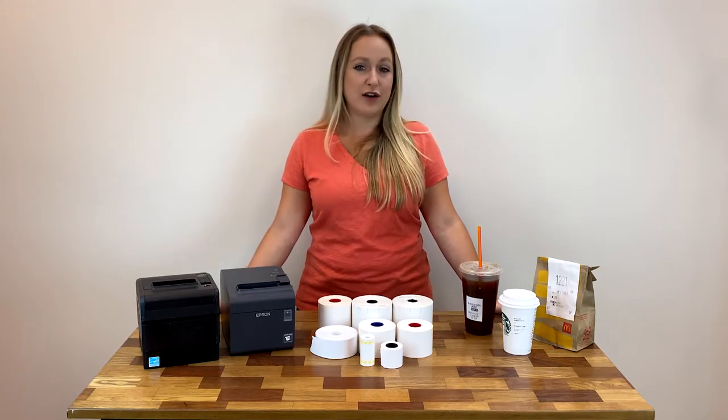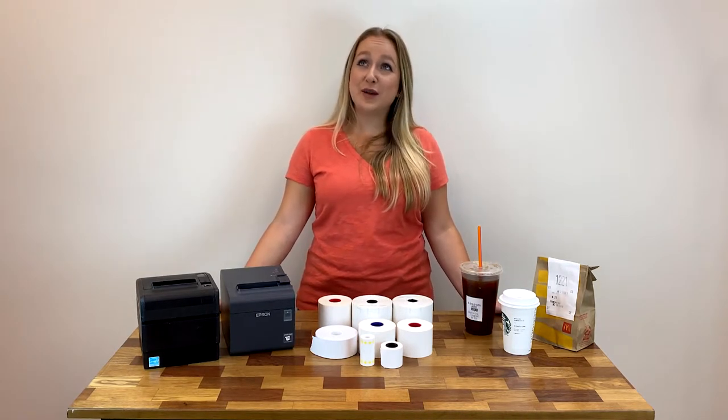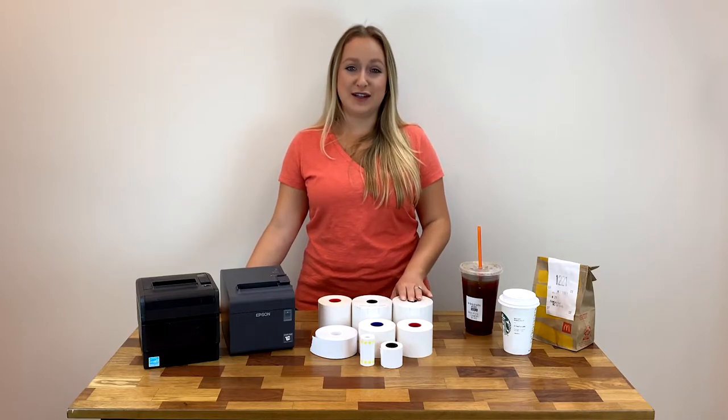These rolls are also known as re-stick labels, sticky back receipt paper, liner free labels, sticky paper, print and stick, sticky media, sticky POS, and lots of other synonyms.